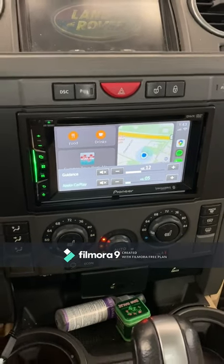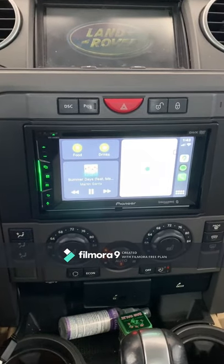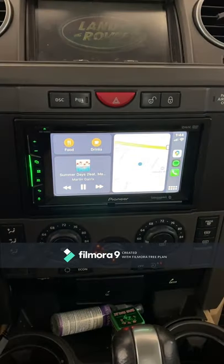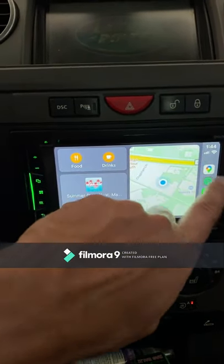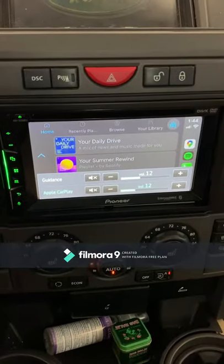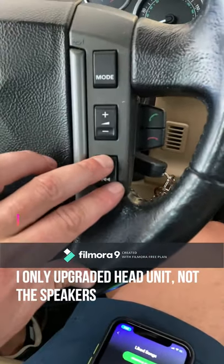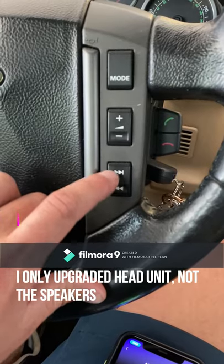Here is the finished install of the Pioneer head unit AVH-1550NEX. Here is the CarPlay menu — I'm hooked up right now to my phone via the USB that comes out of the bottom of this unit. I've flipped this menu to the right side while playing around with things. On my Spotify playlist I can turn the volume up on the stereo control. The stereo sounds better than it did stock — pretty impressive. You can change all the stations or music here.